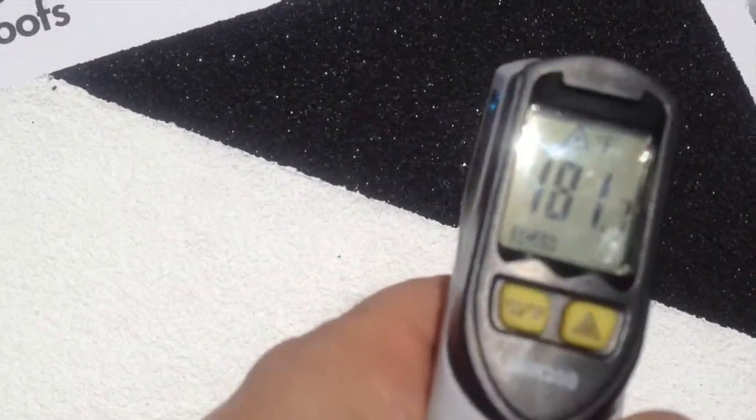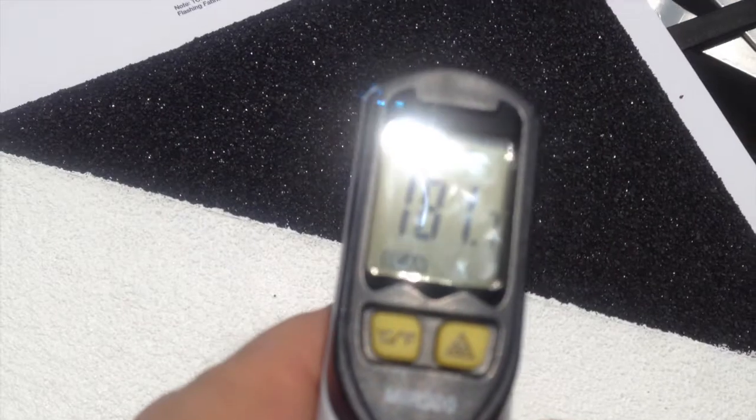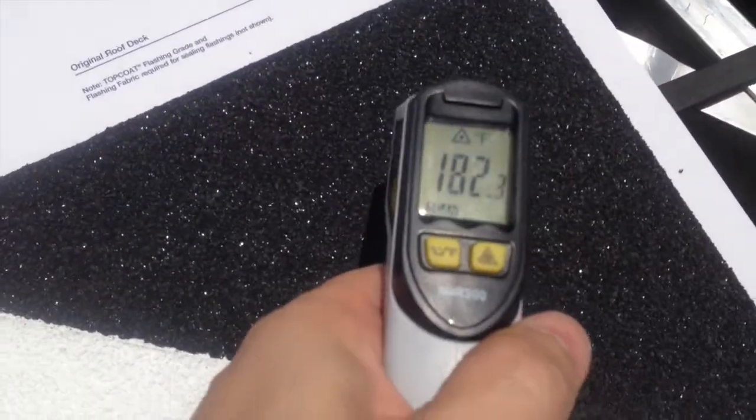After 30 minutes of direct sunlight, the modified bitumen roof had over 180 degrees of roof surface temperature.